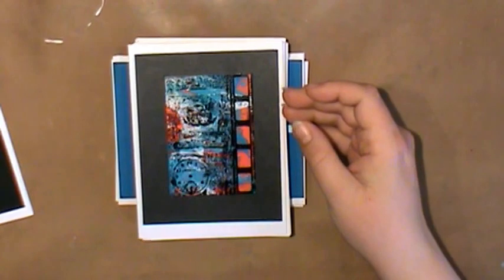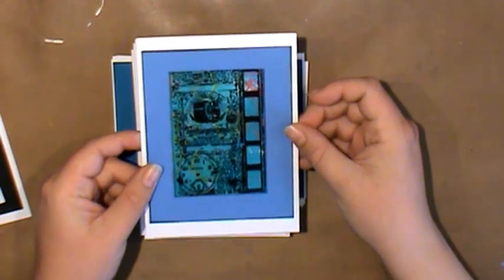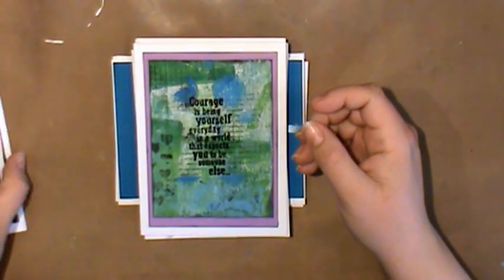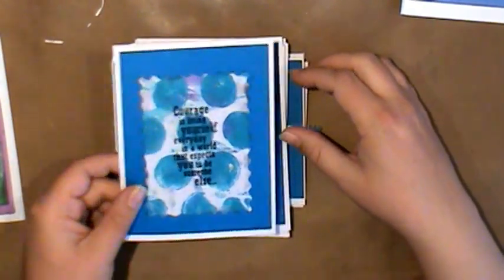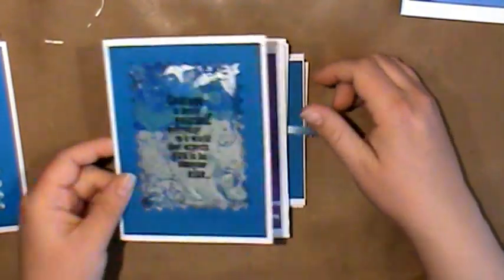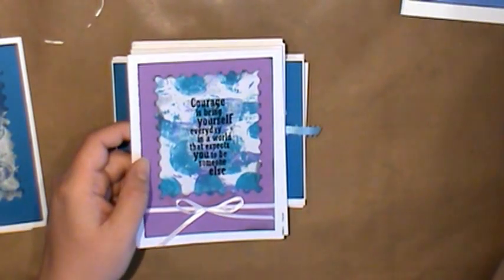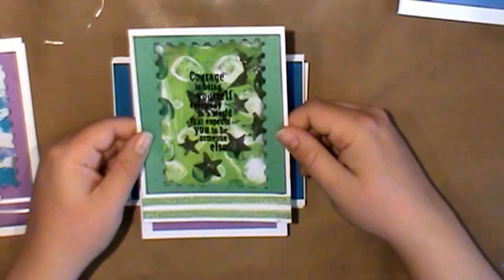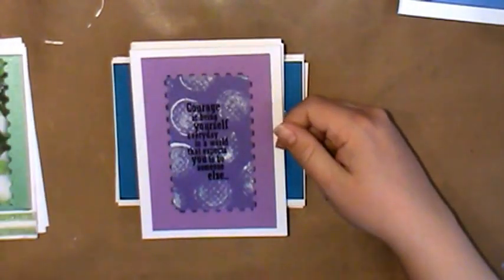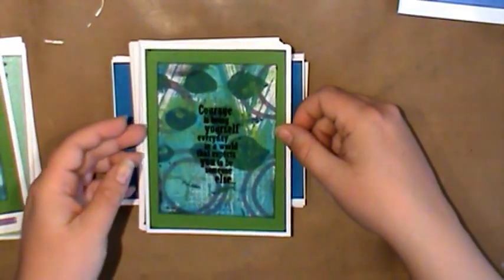I was really able to make a lot of cards relatively quickly because I used the assembly line approach — cutting the strips into pieces and then stamping them all. Some of them I used this Edge Punch by Fiskars so that they would look like a big postage stamp, which just added more visual interest. Then I cut scraps of cardstock that I thought would coordinate with the prints and layered them up.